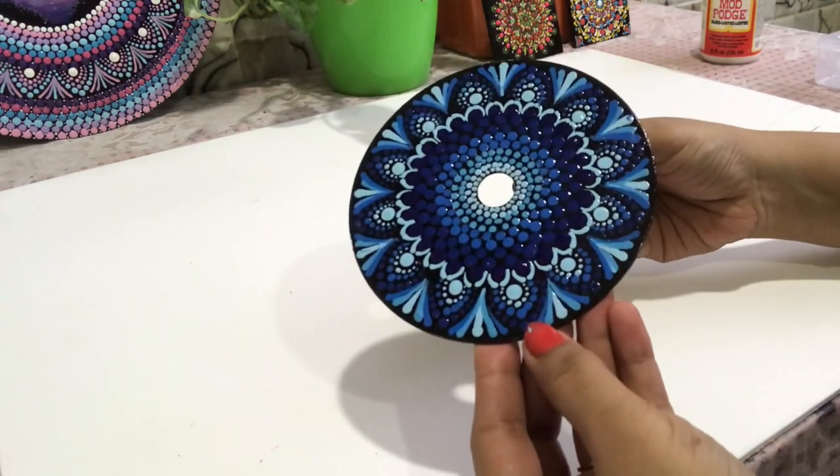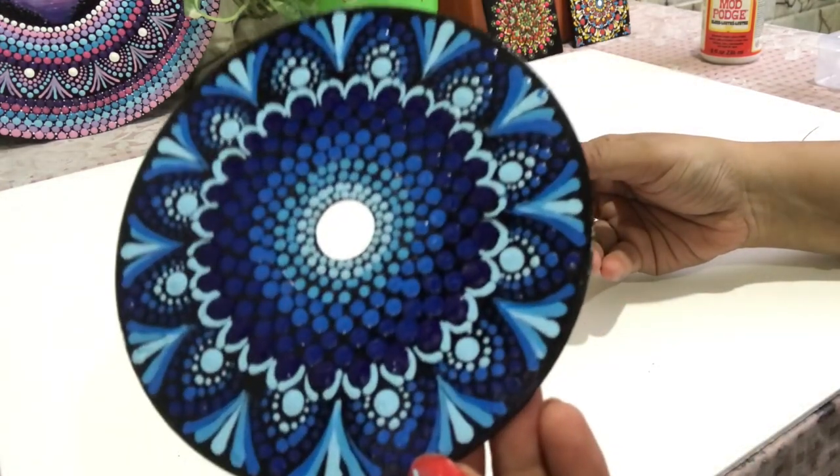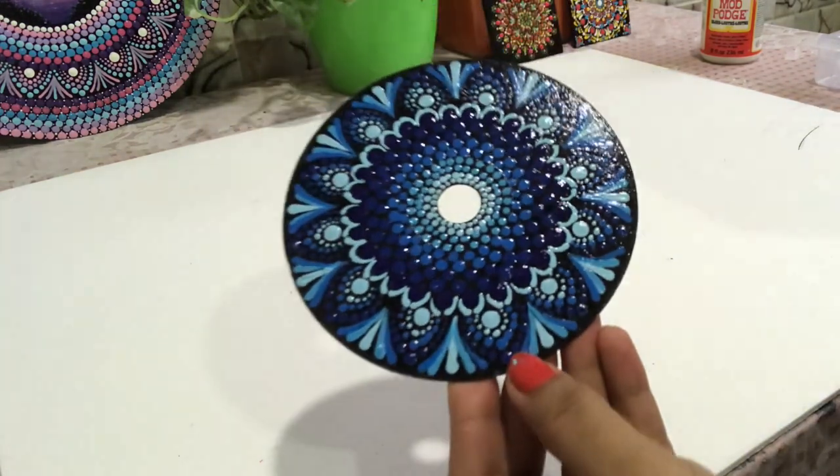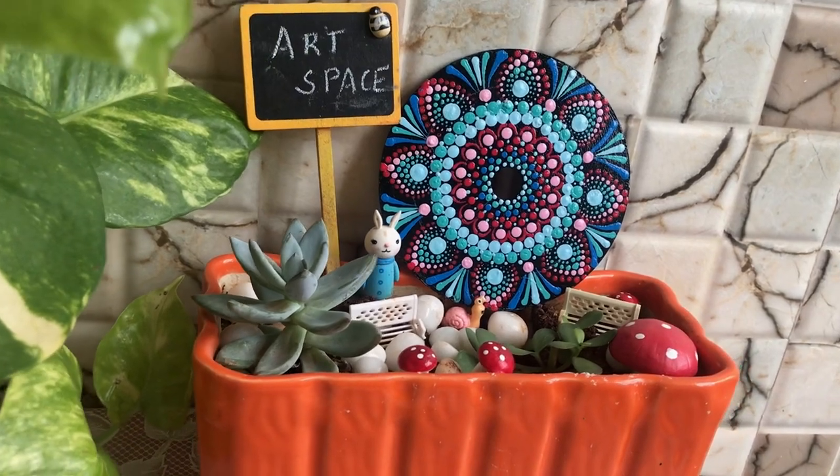I have made another dot mandala on the other side of the CD. It is a monochrome art with tints of blue. My new artwork is ready.